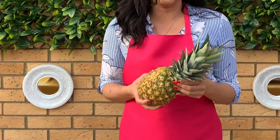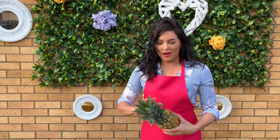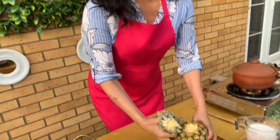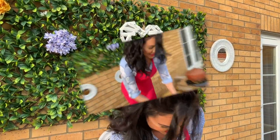When you're choosing the right pineapple for a clay pot curry, you want to make sure that it's firm to the touch and has just a slight amount of give — not a lot. You also want to smell the base of the pineapple and it should be just a little bit sweet.